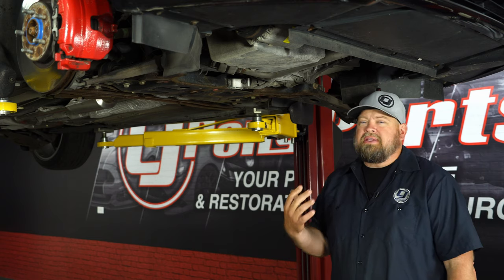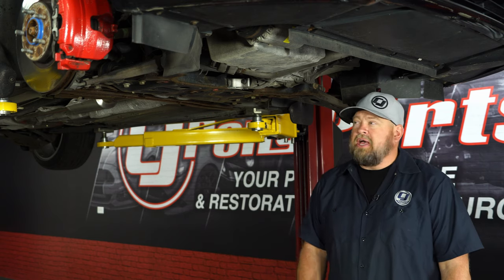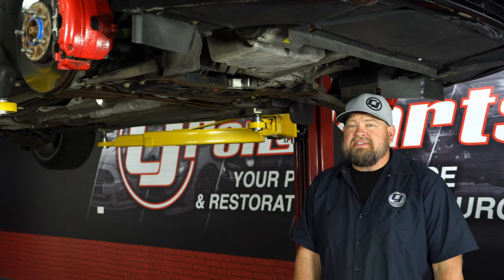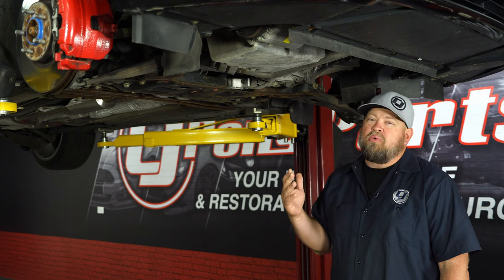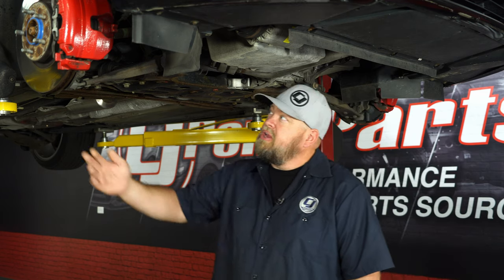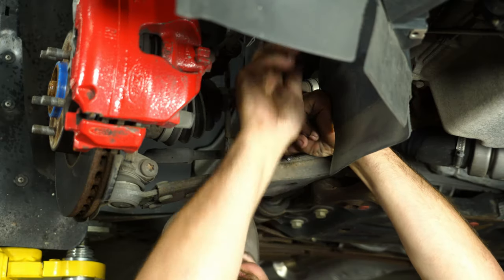The first thing we're going to do is get the car up in the air and remove the wheels. We're going to start in the front because the front is the hardest one to do — the rear is actually pretty straightforward. Once you have the wheels off, disconnect the end links. Use an allen wrench to hold the center while you remove the nut.